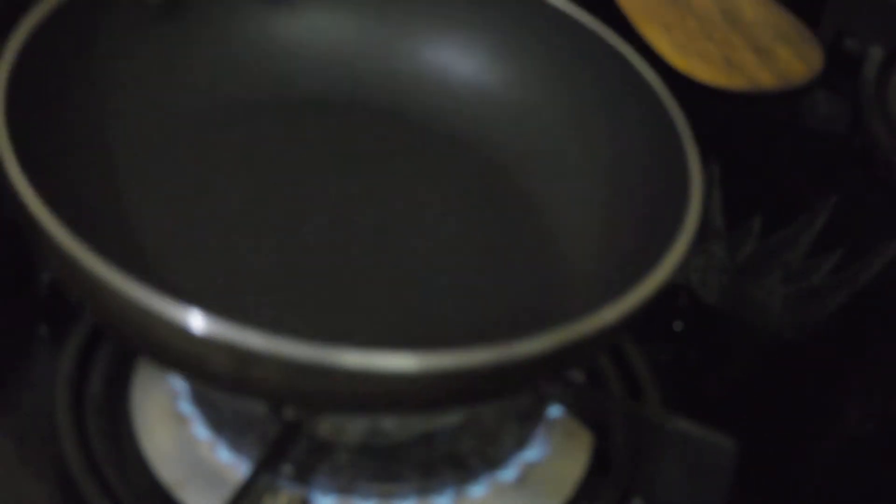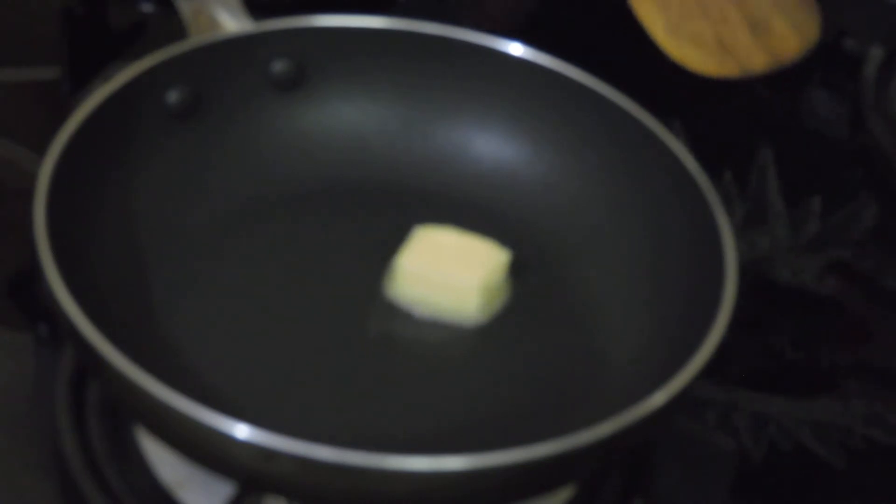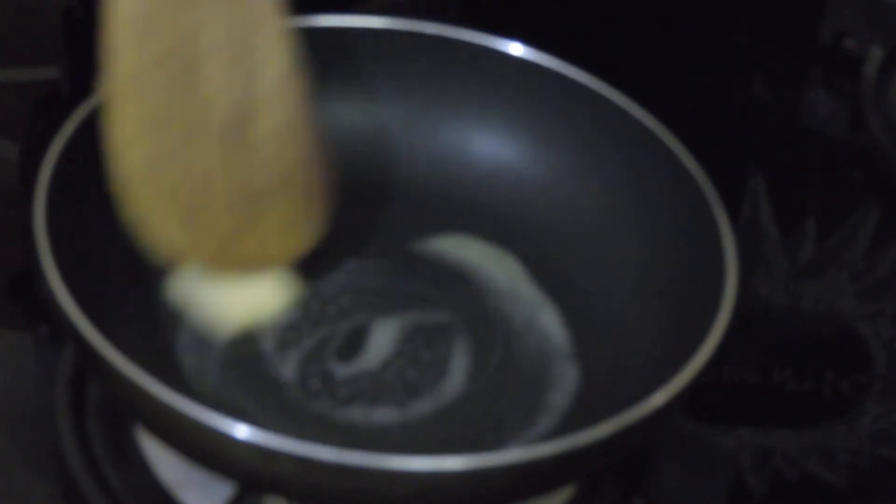This is my skillet, and I have taken a piece of butter. I am adding it in and melting my butter.